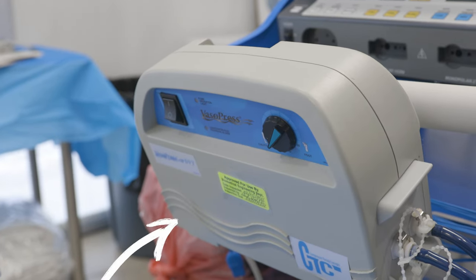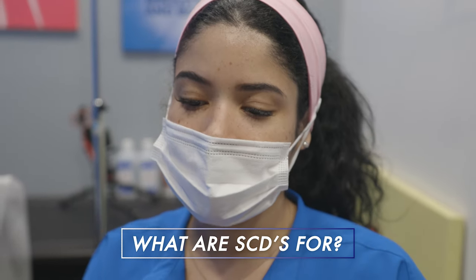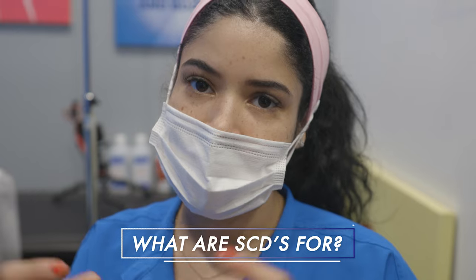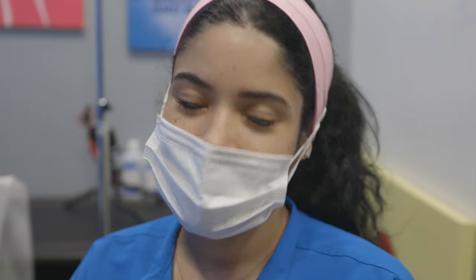In the operating room, we use these devices called SCDs — sequential compression devices. They help promote blood flow during the procedure and also compress the legs, reducing any blood clots that could happen. I'll show you that in the operating room.